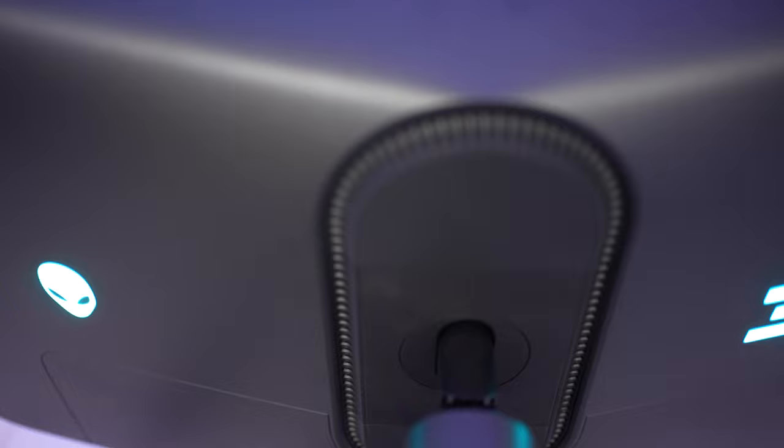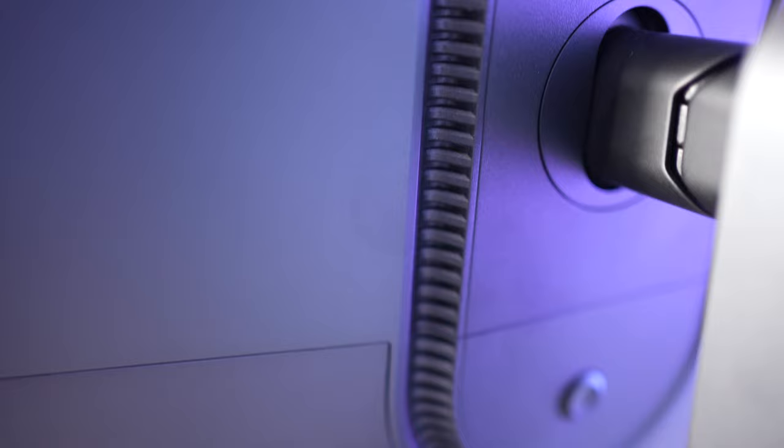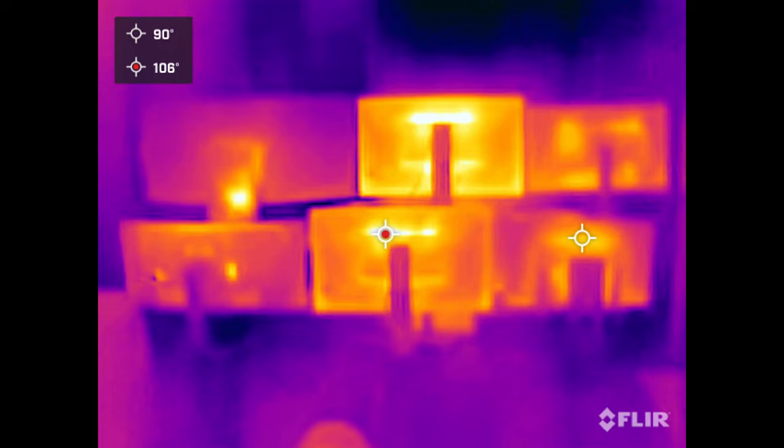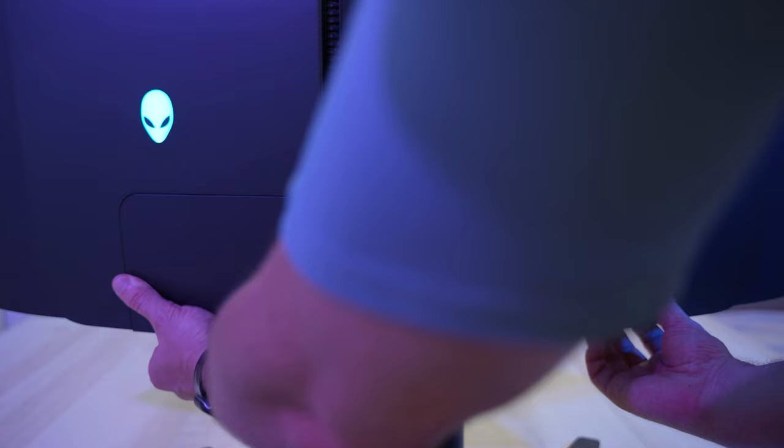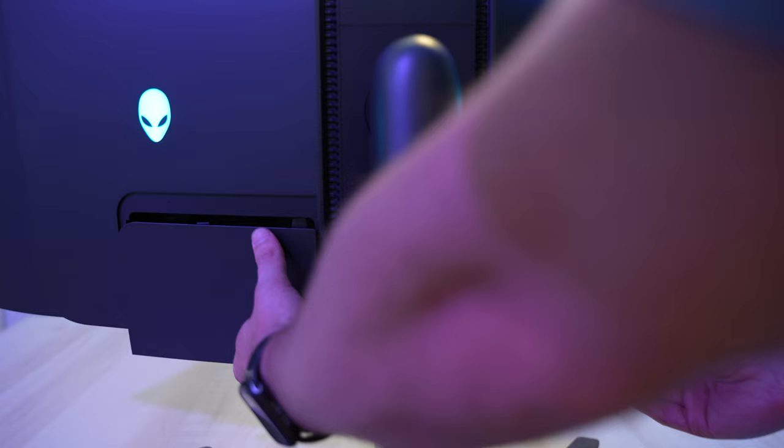Surrounding the entire backplate and circling around the monitor arm, we've got a very generous amount of ventilation. You can see in my thermal imaging time-lapse how well it does at getting rid of excess heat. Also included is a magnetic detachable cable cover, which did a pretty great job at redirecting all the cables straight back towards the stand to keep everything nice and clean.